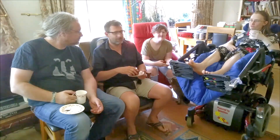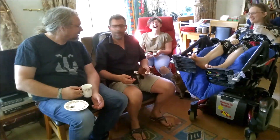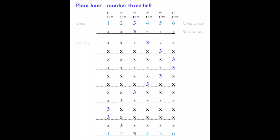Anyway, back to the description. The diagram shows rows of numbers. The first two rows represent ringing in rounds. The rounds are just a warm-up to get us ringing in time. After this, Plain Hunt starts and each row represents a change, because bells have changed places.